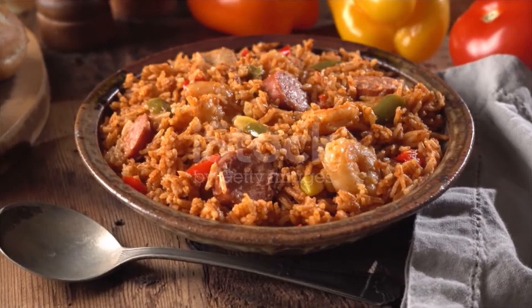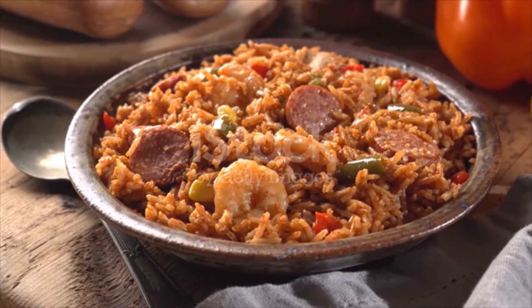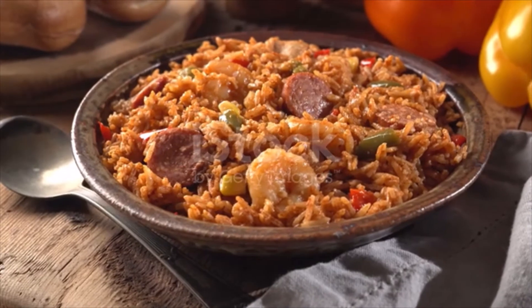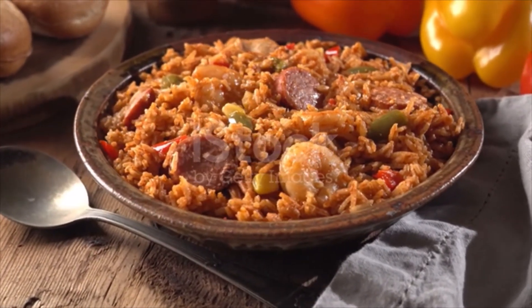Reduce heat to medium. Add the onion and cook, covered, stirring occasionally, for four minutes. Add the celery and red pepper and cook, stirring occasionally, until the vegetables are just tender, four to five minutes.